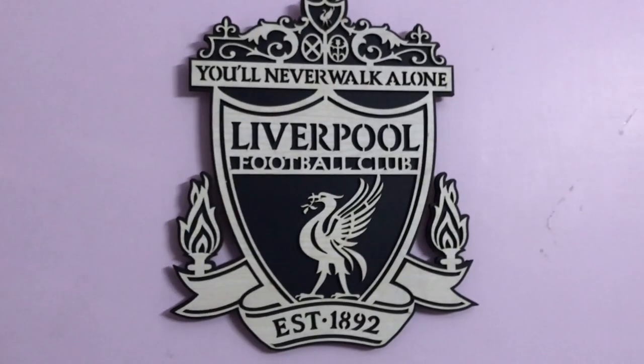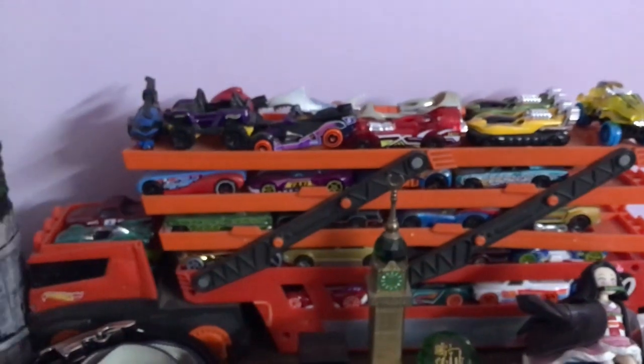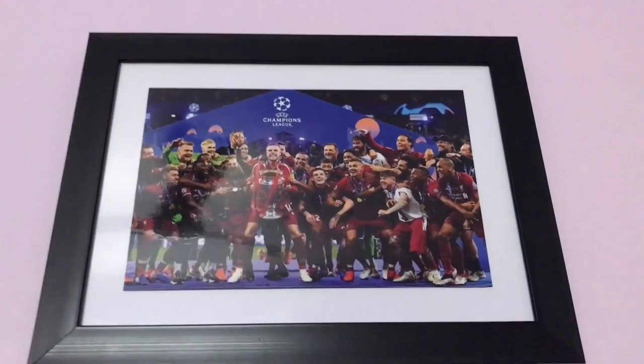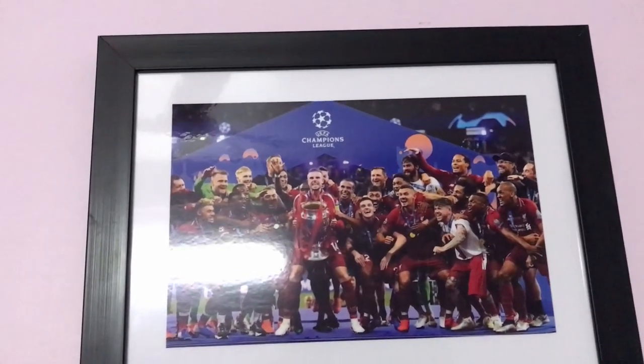It's so good, I wasn't expecting it to be this good. By the way, this is my art collection — if you want to see my art collection just let me know in the comment section. Now, this frame is also good. Both of them were high quality but I prefer the logo a bit more. Sorry for the reflection from the light.